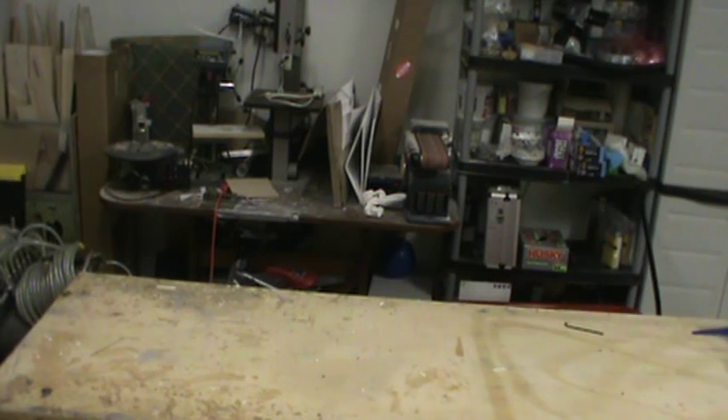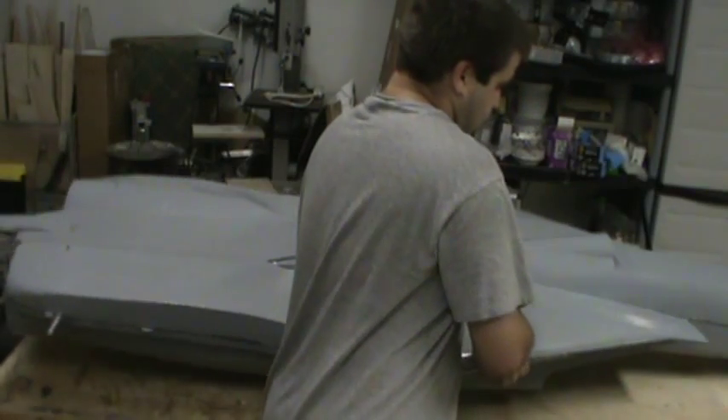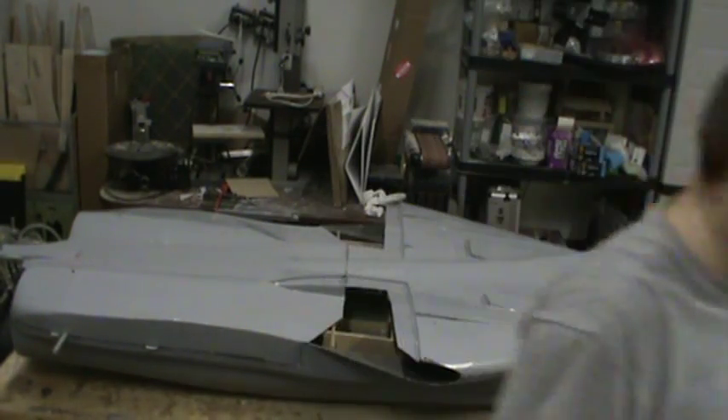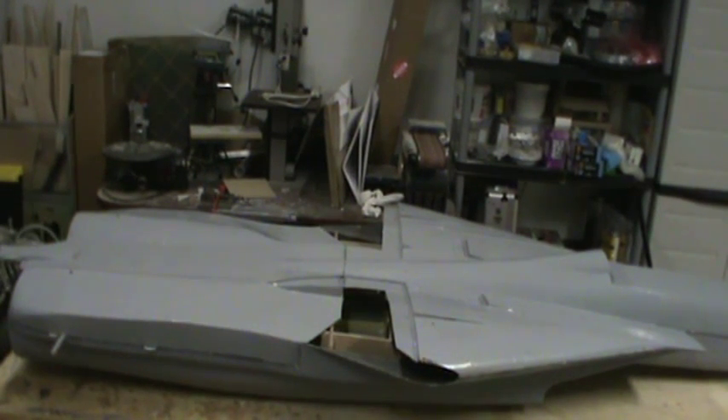All right, enough struggling — I'm done. Put the mold on the floor, grab hold of this thing. It was a nightmare to get off the bottom center mold. That carbon tow joint is just hard to get the fuselage loose from the flanges, but there we go — fuselage!